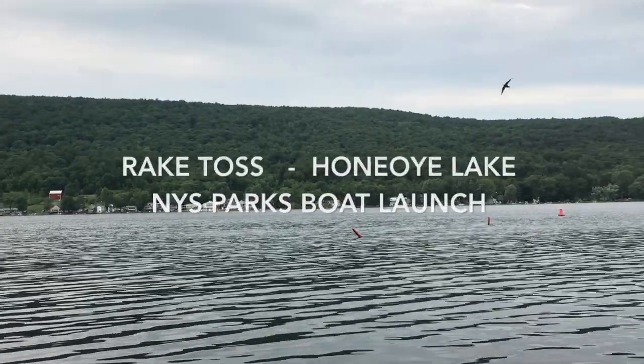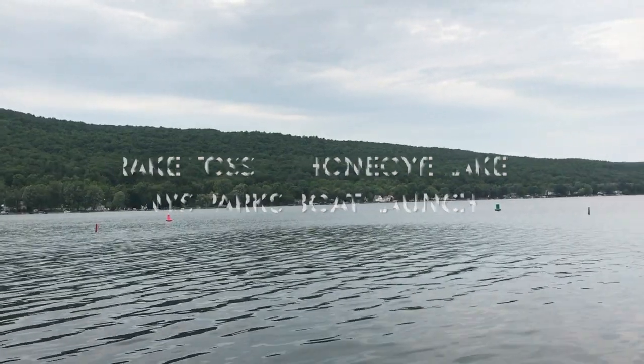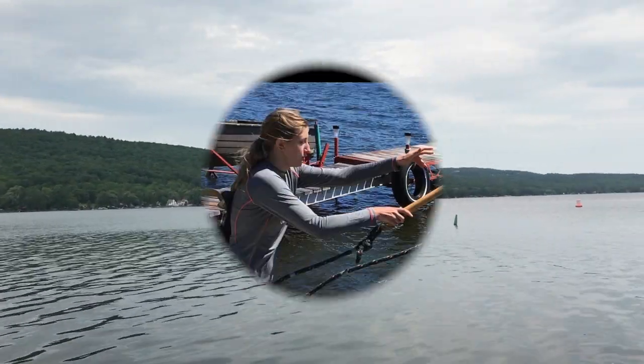Today we're at beautiful Honeyoy Lake in the Finger Lakes at the New York State Boat Launch, and we're going to talk about how to do a rake toss.